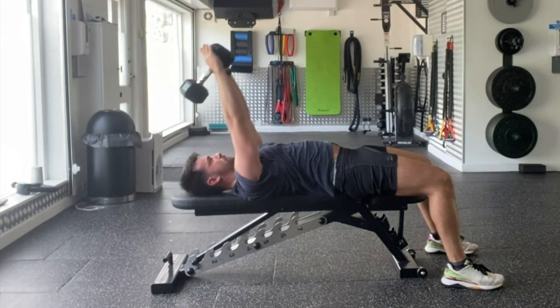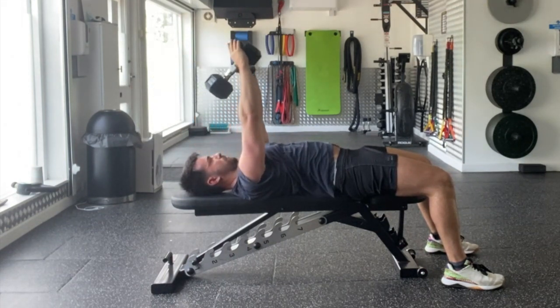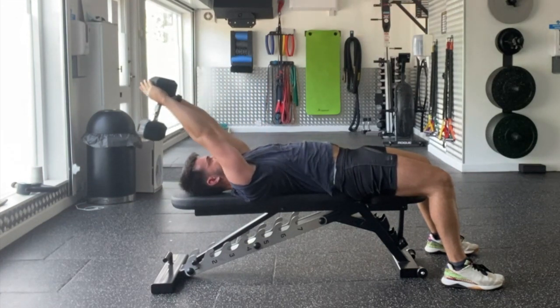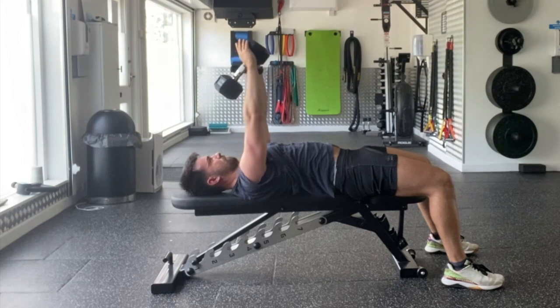So just to recap: seven at the bottom to halfway up, seven full repetitions all the way down and all the way up, and then seven repetitions from the top to halfway down. Dumbbell pullover 21s.